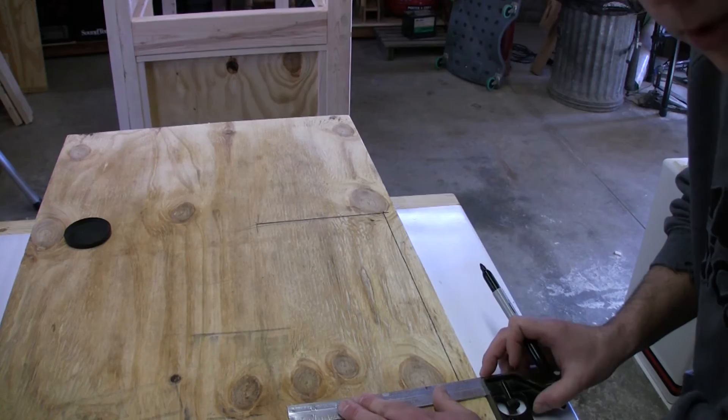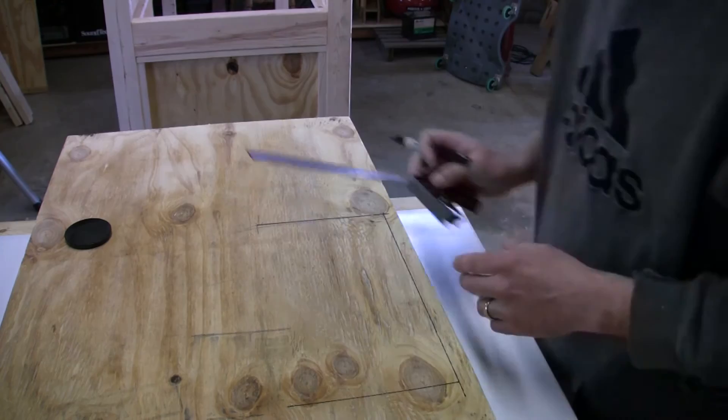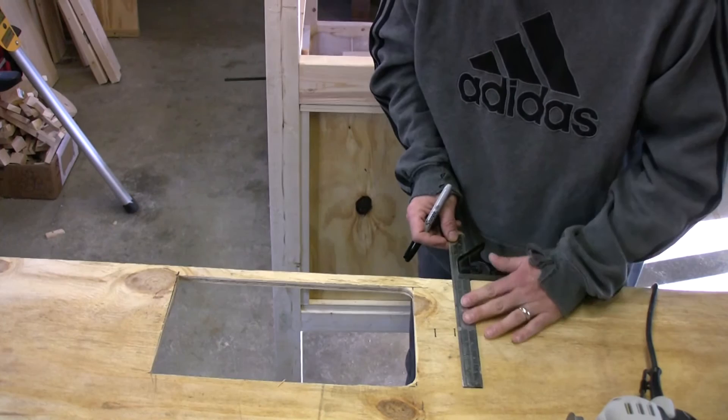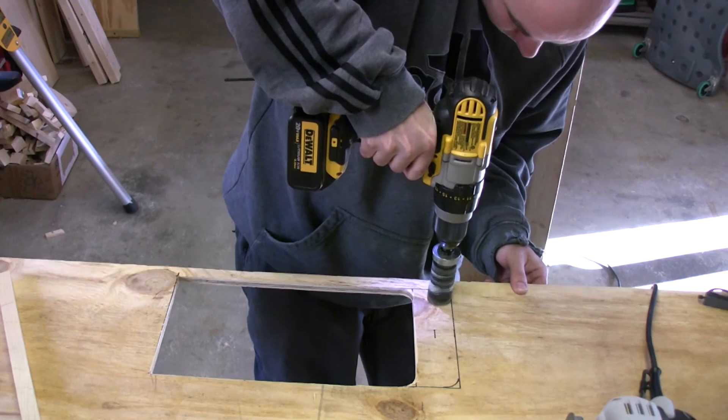I decided to come out roughly thirteen inches. If I need to go more, I will, but I think that should be plenty. So I test fit the hole — I think it's a little too small. I'm going to go ahead and make this thing roughly two inches deeper.